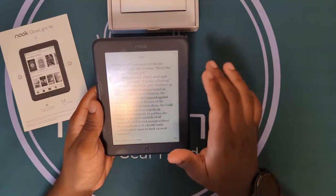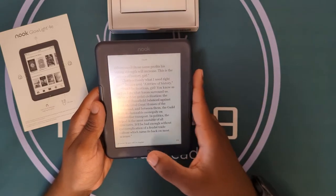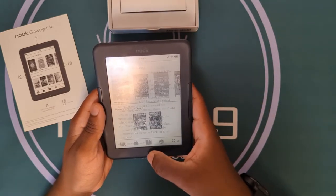You can also swipe through pages. I'm currently going through the Dune series, so I'm trying to keep my spot in my book.